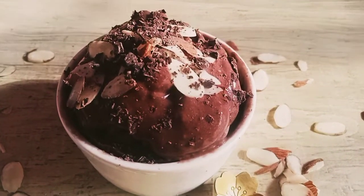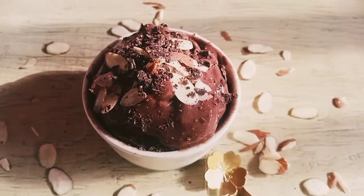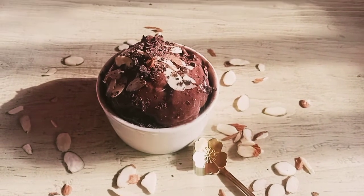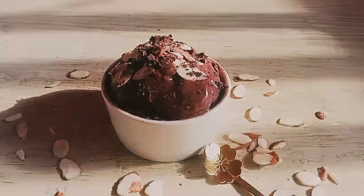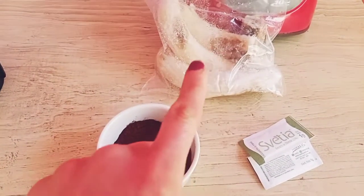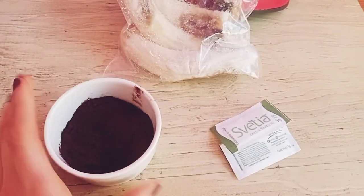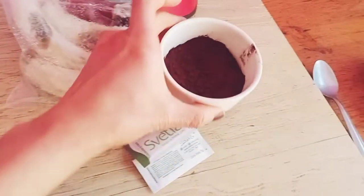Let's get started. For this delicious helado we will need some plátanos that are already congelados, cacao or cocoa, a little stevia, and yogurt griego.